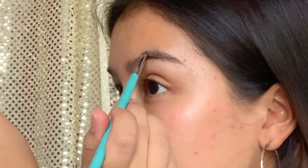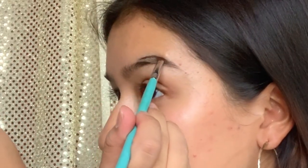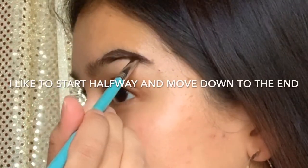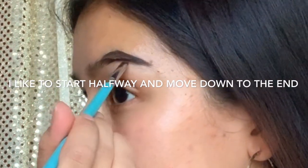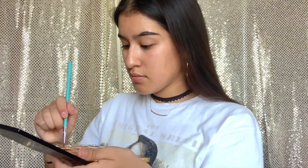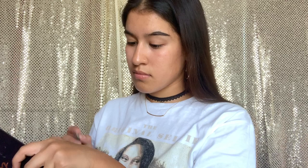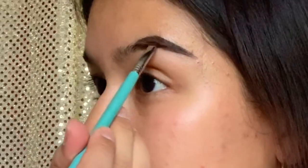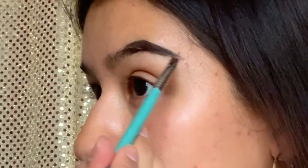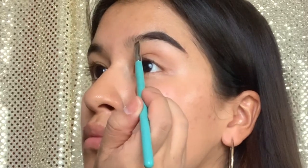I just like to start at the end of my eyebrow, so I start halfway and work towards the end. Now going in with the shade Smoked from the Tardis Pro palette, I'm going to use that to fill in my eyebrow. Lately I've been using this eyeshadow method to make my eyebrow look a little bit more natural and not too dark.